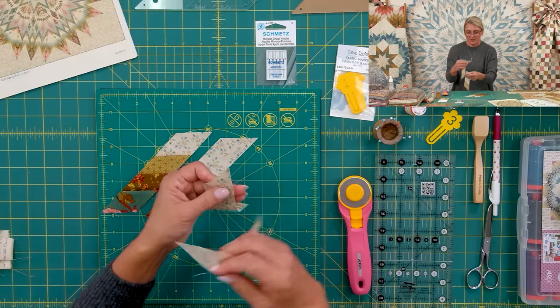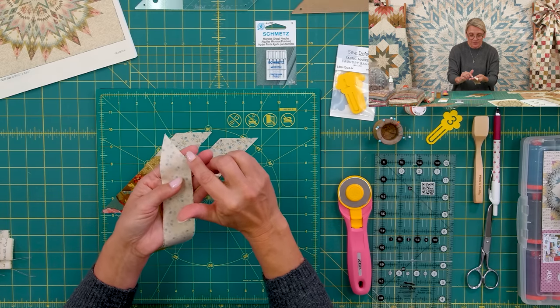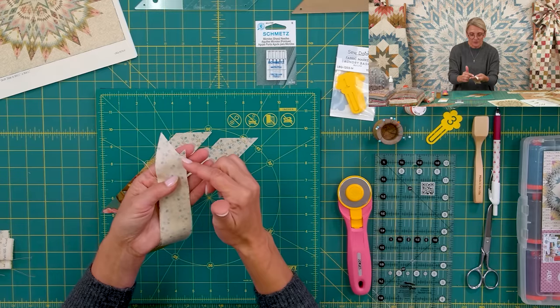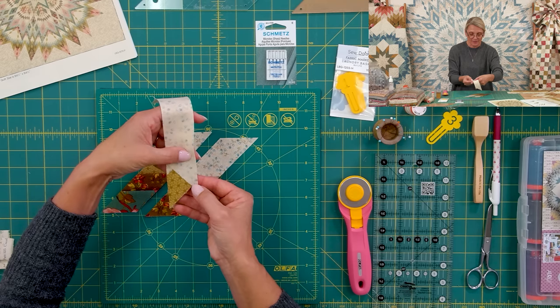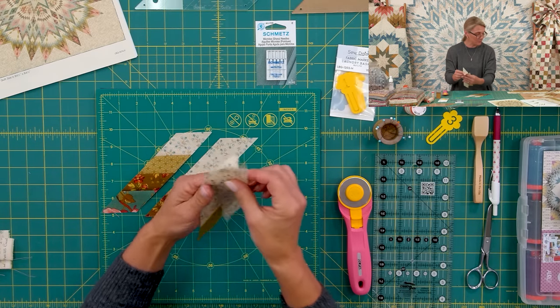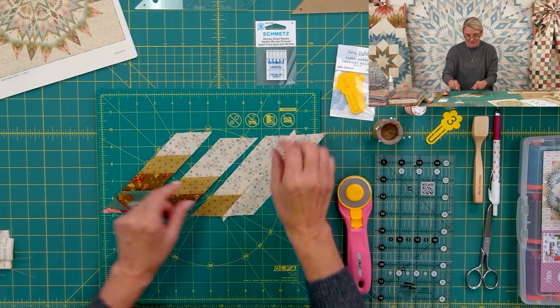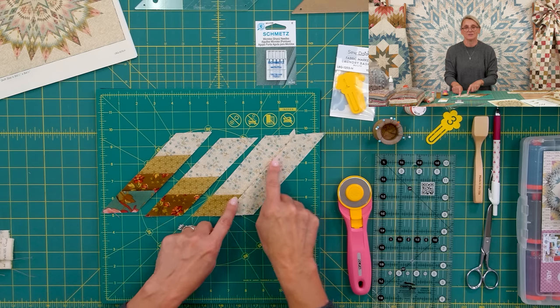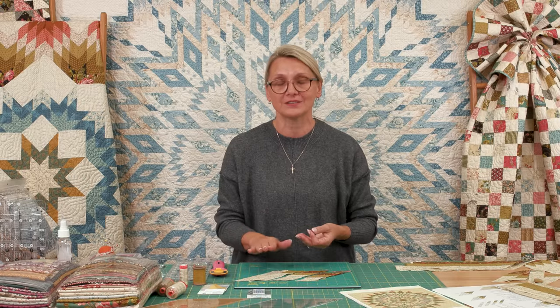Now all I'm going to do is take two units, place them right sides together — just like this. It's very important to offset right here so this little bunny ear is sticking up, then center it up. The same thing happens on the other side. I'll stitch those two together, then press the seam open and flip it open. I'm going to repeat this eight times because I need to make eight diamonds, so I'm going to chain sew and repeat the same thing over and over — it's like exercising the same motion repeatedly.